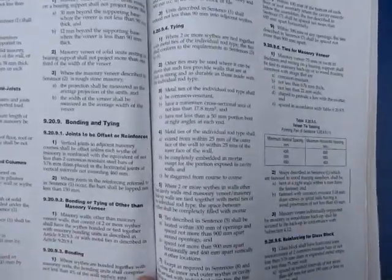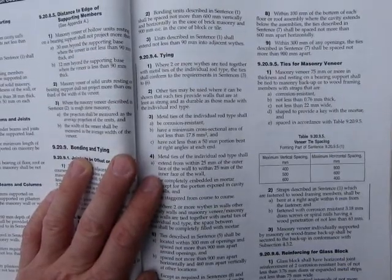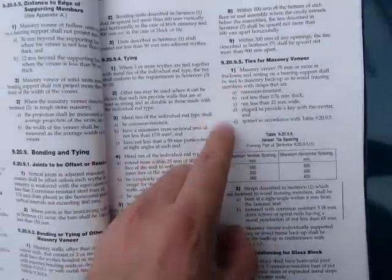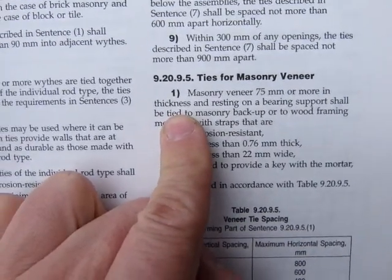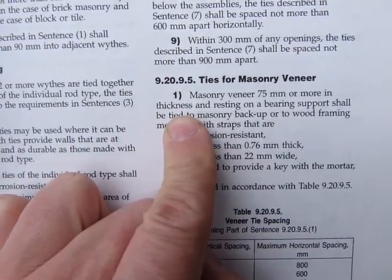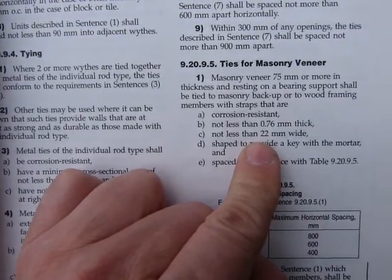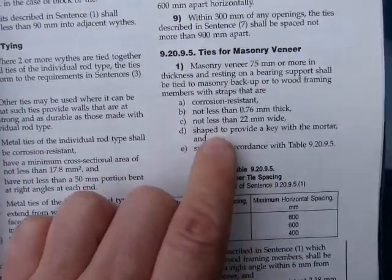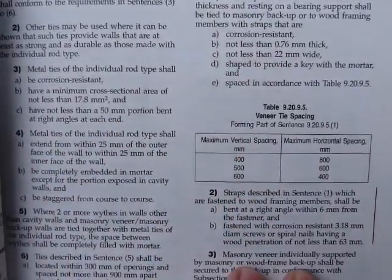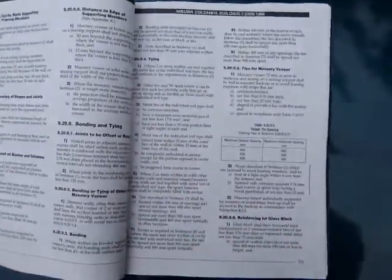One more concept that applies to building masonry is tying. There should be ties holding the face veneer to the wood frame behind it. The code reads masonry veneer 75mm or more in thickness — we don't have anything of that thickness here — but the concept of supporting masonry on multiple fronts is confirmed: ties should be nailed to the wood frame with specified thickness, width, and spacing. Masonry should be supported, and that's what we didn't see on this building.